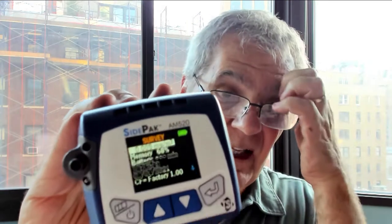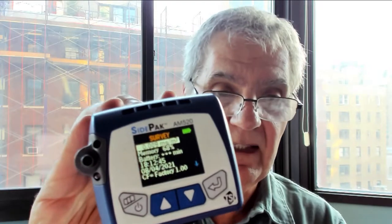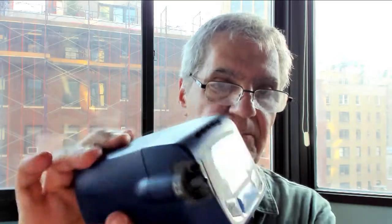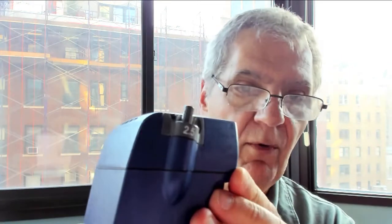Let me go back to survey mode. This is the survey mode and you see it's spitting out data — it's taking a reading every few seconds, and you can adjust that. Notice the 2.5 orifice is already attached, so you don't have to worry. It's measuring PM2.5.